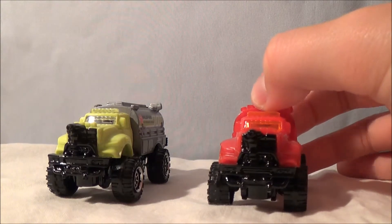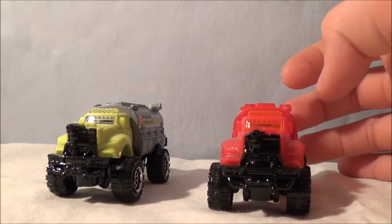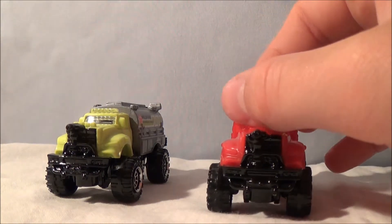This truck is actually going to replace the Ford tanker that we have in Station 3. So don't forget to be watching out for that update video.